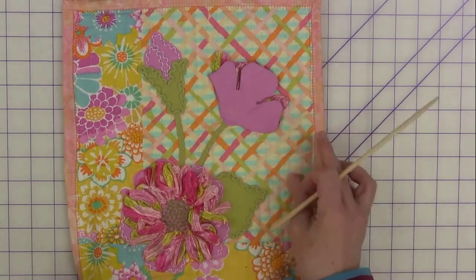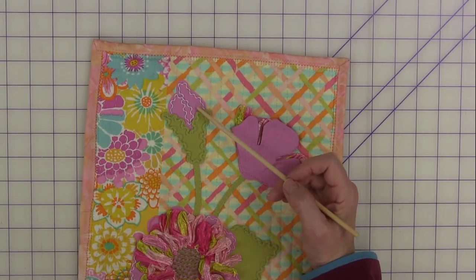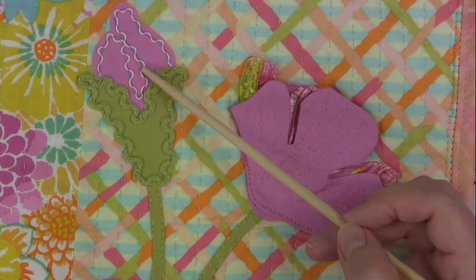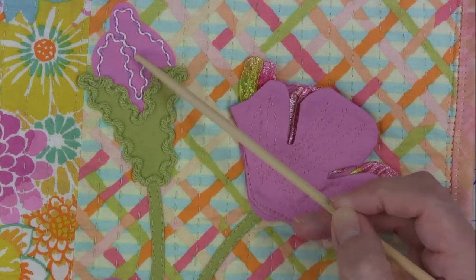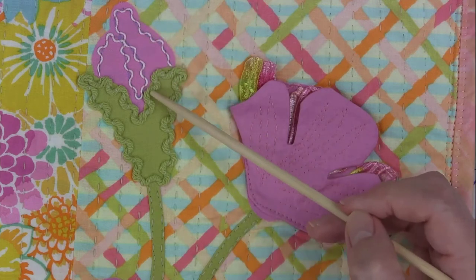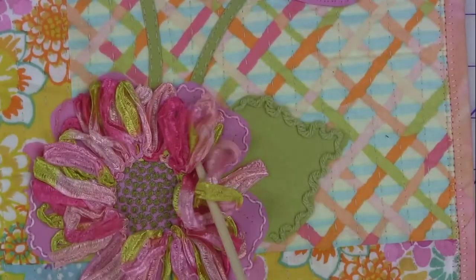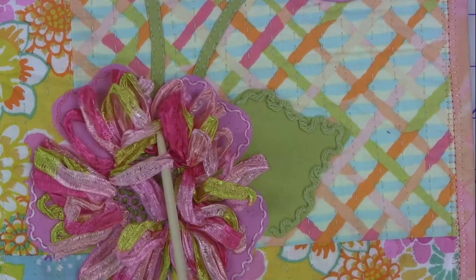Yarn couching — notice in the case of this little bud the different weights of yarn. This white yarn is probably a lace weight yarn, while the other is more like a worsted weight acrylic. And again, another example of couching down ribbons using the Sachiko machine.